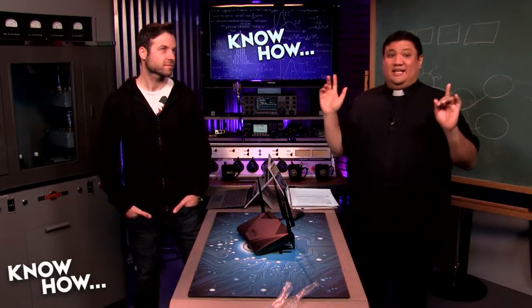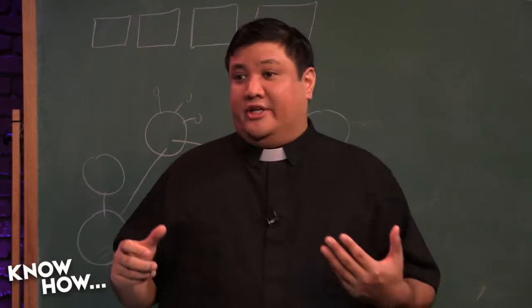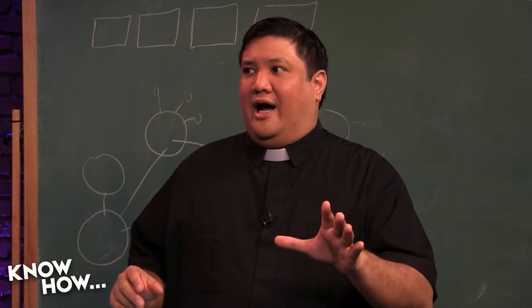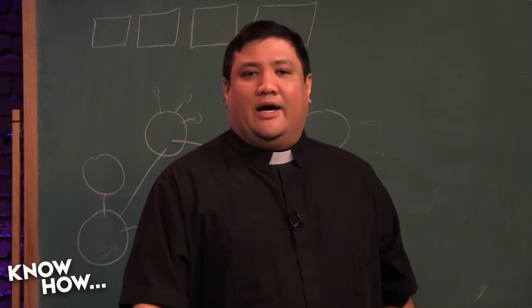We understand that $240 is a lot, so we wanted to give you a budget option — the RTACRH13 from Asus. It's $70, so it's less than a third of the cost. You do take some performance hits, but it is still a very good device. It's a quad-core Qualcomm at 717 MHz, so not nearly as fast as the Synology. It's got 128 MB of memory, 128 MB of flash storage, a gigabit WAN port, four gigabit LAN ports, and USB 3.0 — a lot of the same expansion without all the bells and whistles.